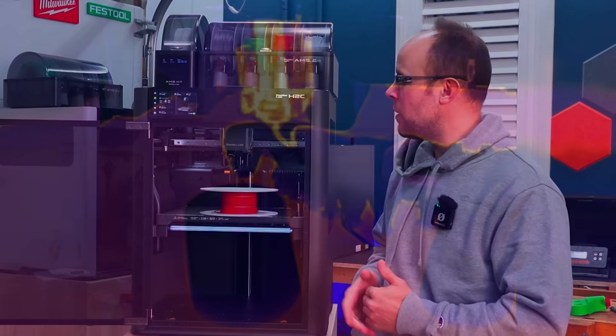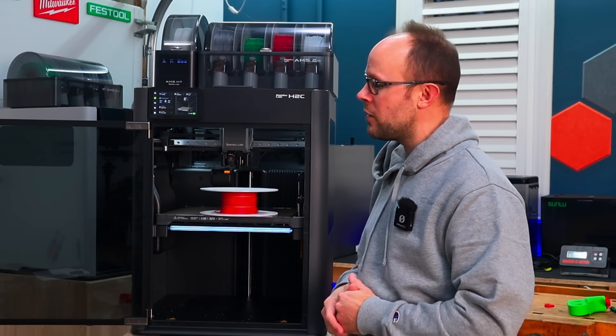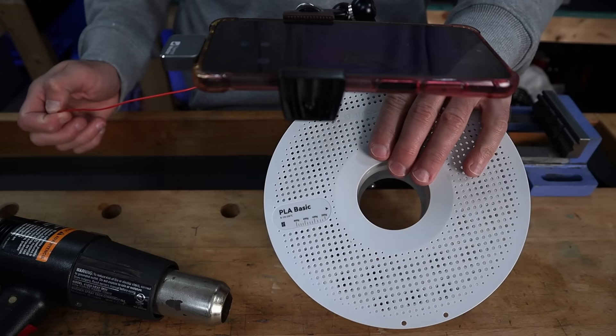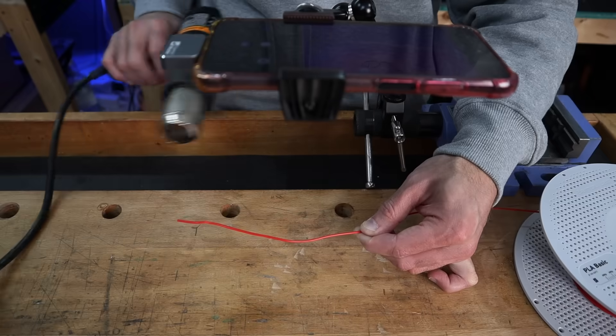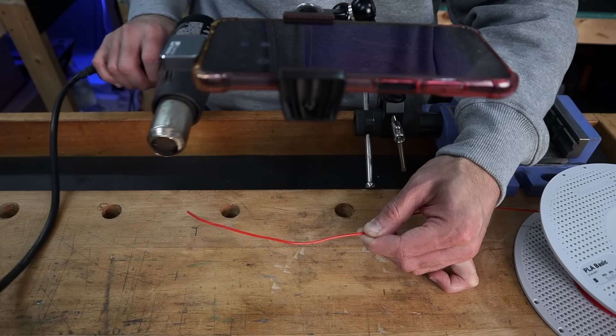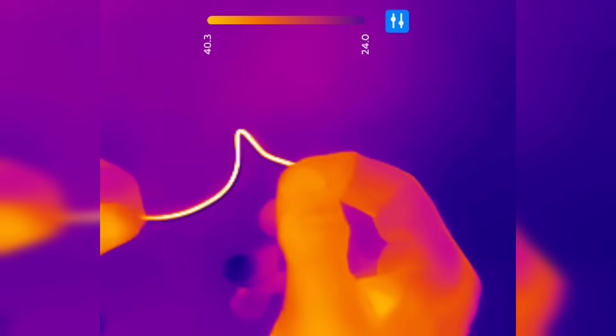Taking that idea of printing into hot filament, what if we were able to print PLA in a heated chamber? I can't say I've seen anyone print PLA inside of a heated chamber before. PLA melts at a pretty low temperature compared to other filaments, but it also softens at a very low temperature — around 60 degrees Celsius, maybe even less. It starts to become more malleable even around the 50 to 55 degree mark.